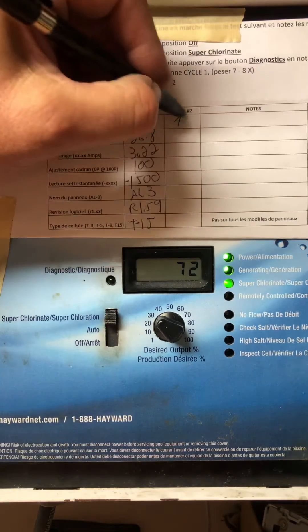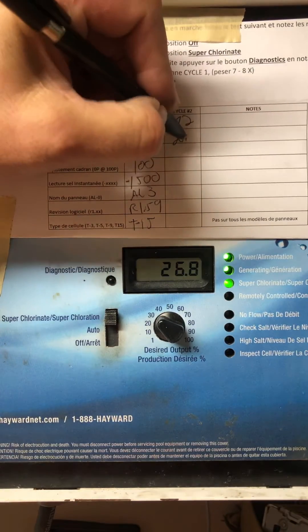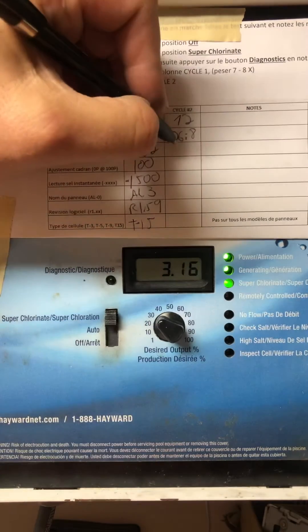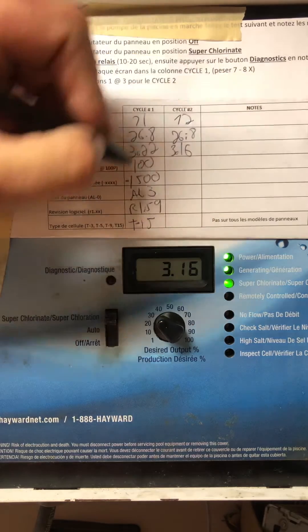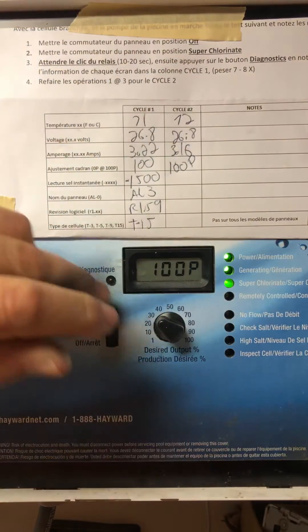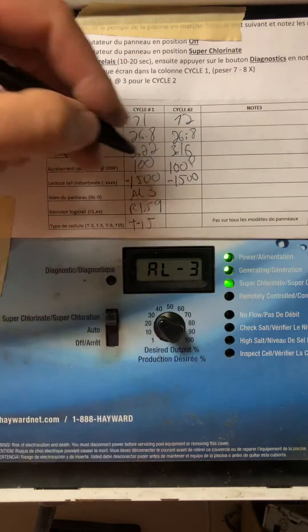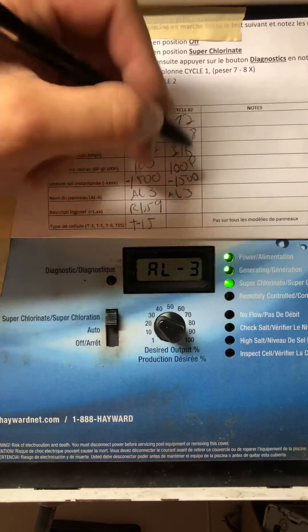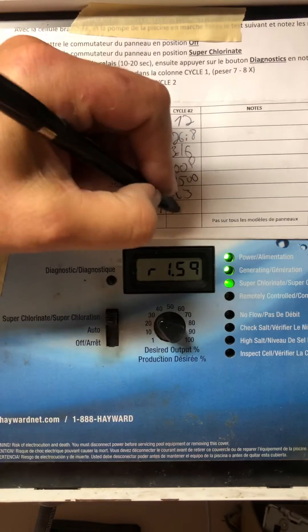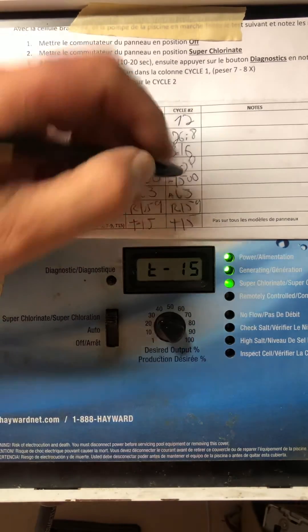So we're at 72 — pool temperature. 26.8 voltage. 3.16 amperage. 100%, and that's because we're at super chlorinate. Mine is 1500. AL3. T15.